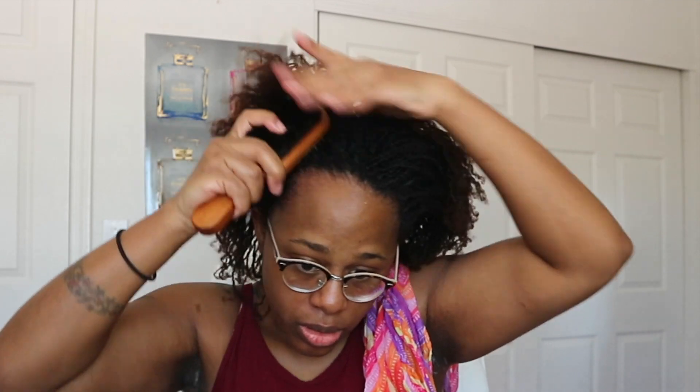I'm not really gonna lay my baby hairs how most people do them with the little swirls and curls — I just need it to be a little bit flat. Then I'll take a brush and brush it down. And then of course I'm gonna go ahead and lay it down with a little scarf.